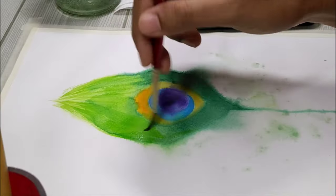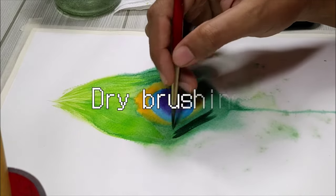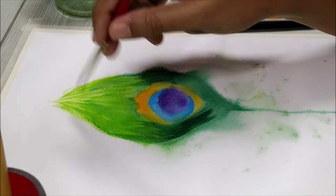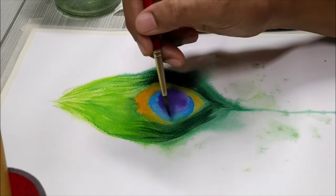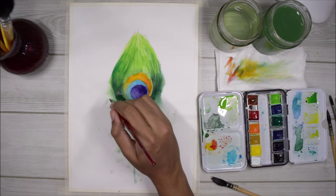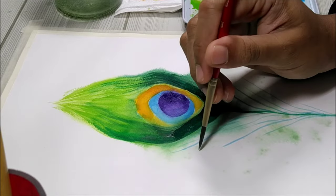If your paintbrush gets dry, keep using that brush because it's going to create some amazing texture — this technique is called the dry brushing technique. Now for all the feathers coming from the lower end, just use all the different colors from your color palette and go in strokes like this.